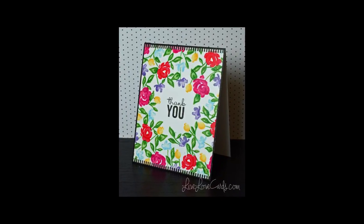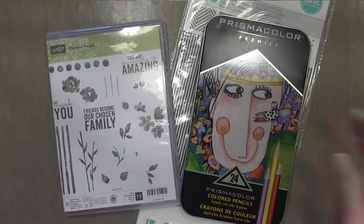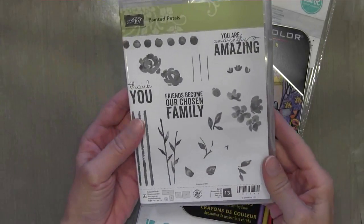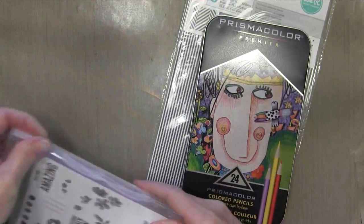Hi everyone, it's Darlene. Welcome back for another card. Today I'm using the Stampin' Up set from the Occasions catalog called Painted Petals. It's got a lot of really nice flowers in it, and this is a photopolymer clear set.